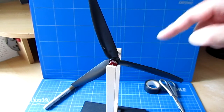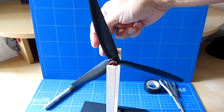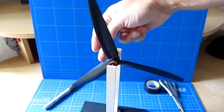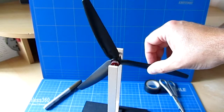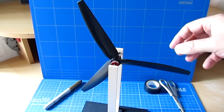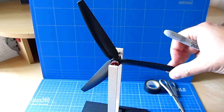The easiest way to do it is to make the two lighter blades the same weight as each other. So what I tend to do just before I start, so I don't lose track of everything, is I put a little mark on the heaviest — three dots for number three — a number one or one dot on the lightest, and two dots or number two on the middle one. That just means I can keep track of it.